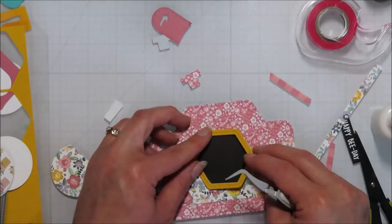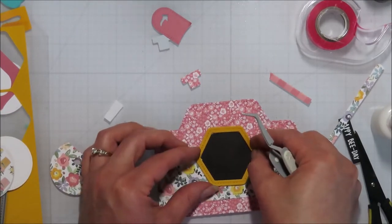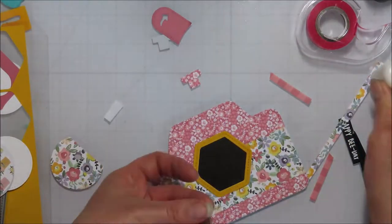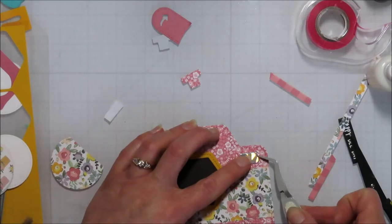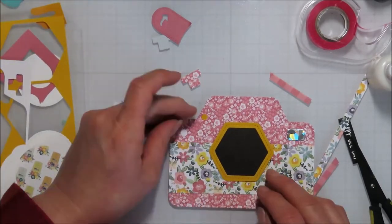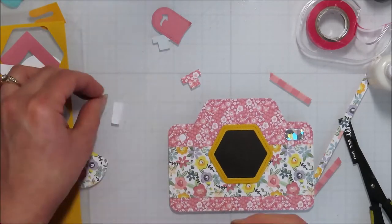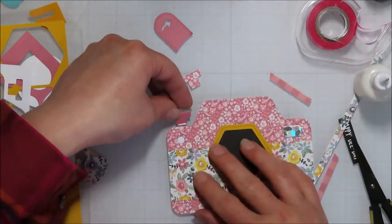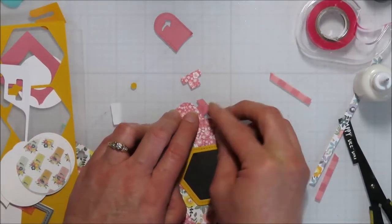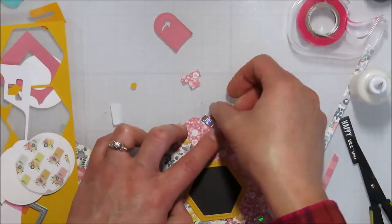And lo and behold, that shaker frame from the Hive 5 kit fits pretty beautifully over that camera add-on lens there. I did actually leave that little white dot white — I didn't even glitter it. I know, I must be ill or tired. Off my game.